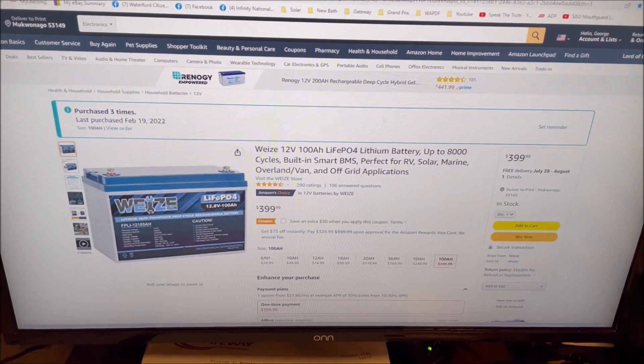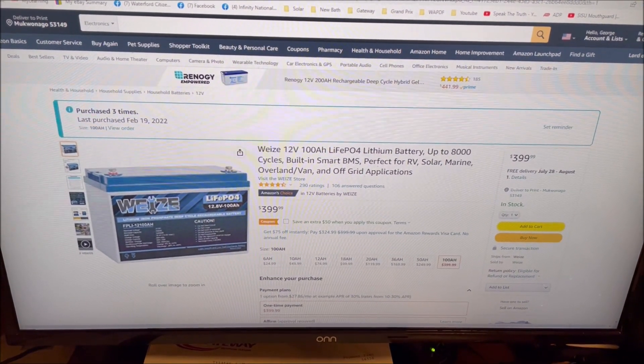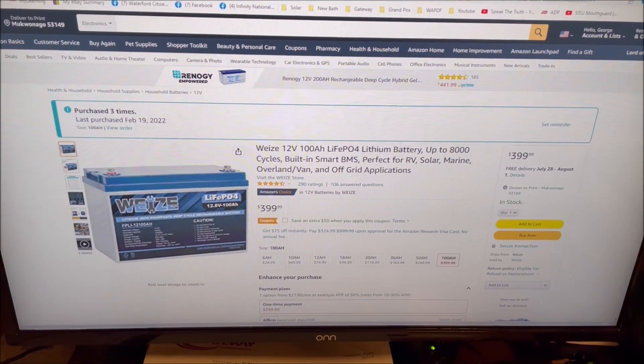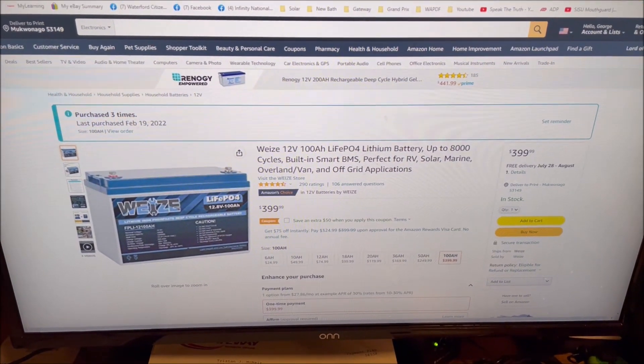I wanted to make an update video on this Wyze 100Ah LiFePO4 lithium battery. If you've been watching my channel, you know I have four of these.